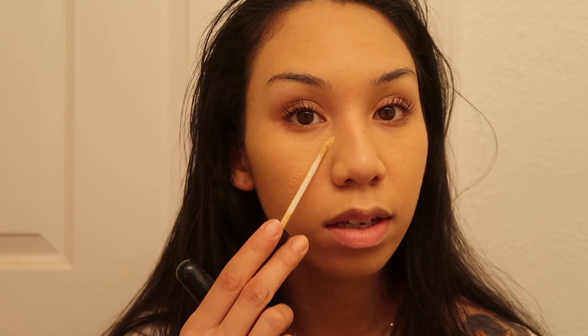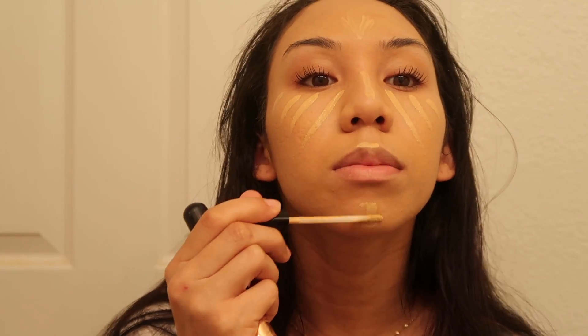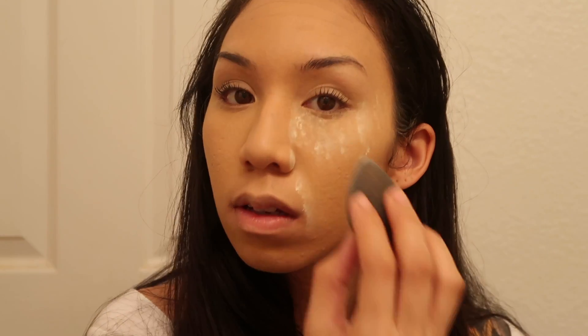I'm gonna fill my under-eyes and also go along my nose, in between my brows, above my cupid's bow, and under my chin. Now I'm gonna take my Laura Mercier pencil and some powder to bake my under eyes. I like to take a dry beauty blender as my designated baking sponge, and just dab dab dab. I'll also take it down my smile line.